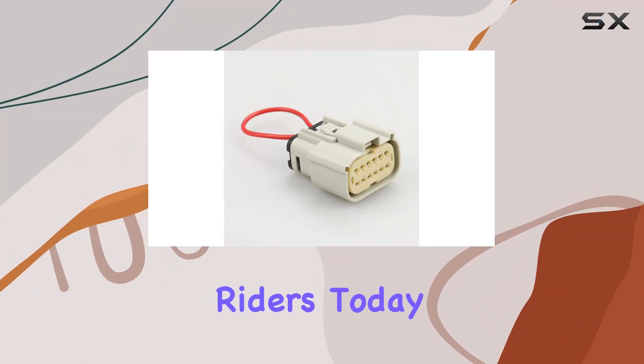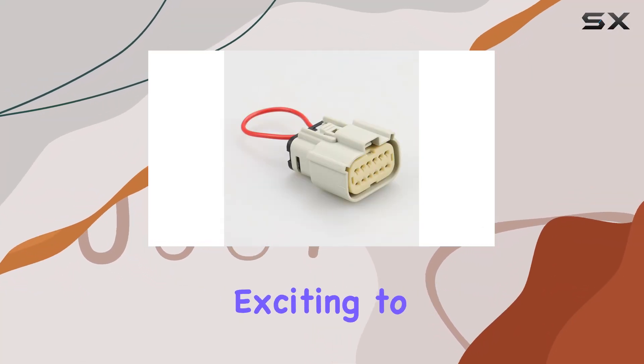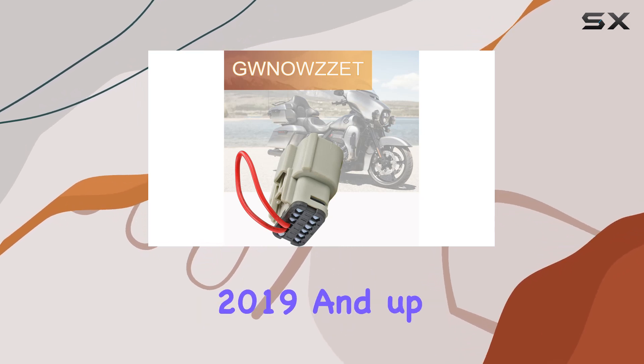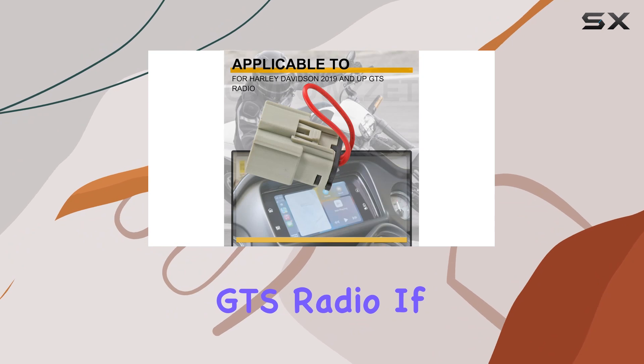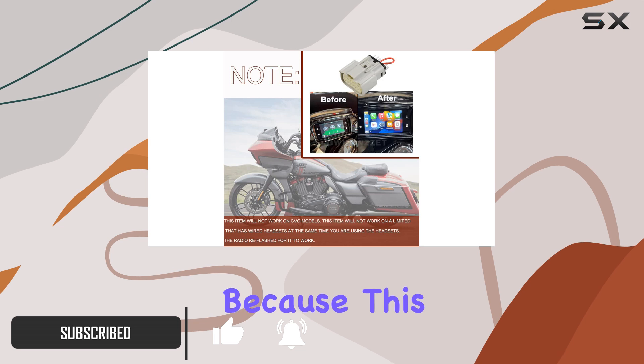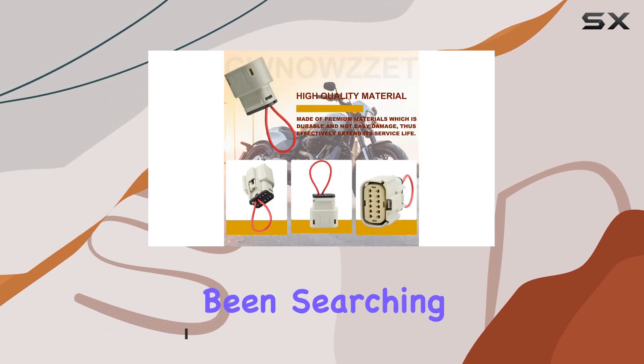Hey there, fellow riders. Today I've got something exciting to share with you all: the Apple CarPlay Jumper for Harley-Davidson 2019 and up GTS Radio. If you're like me, always looking to enhance your riding experience, then stick around because this little gadget might just be what you've been searching for.